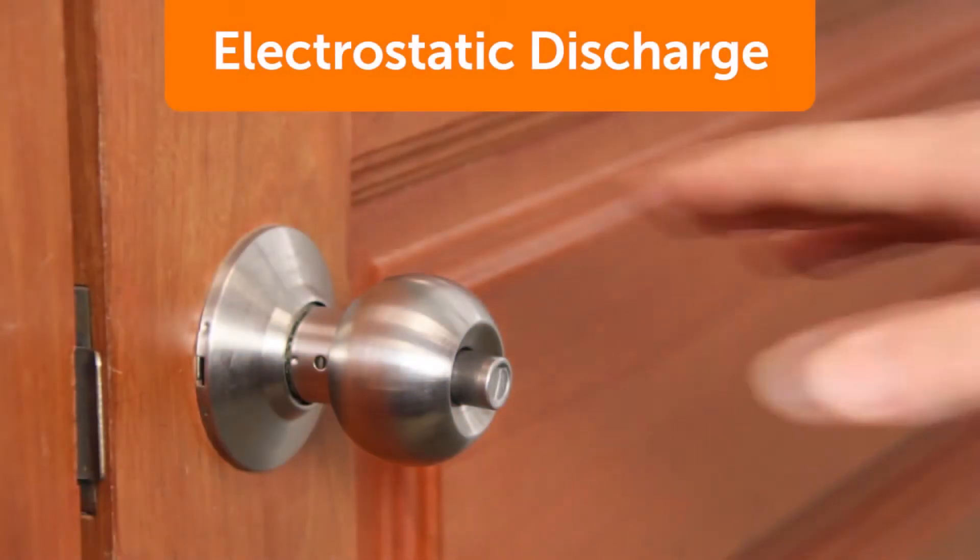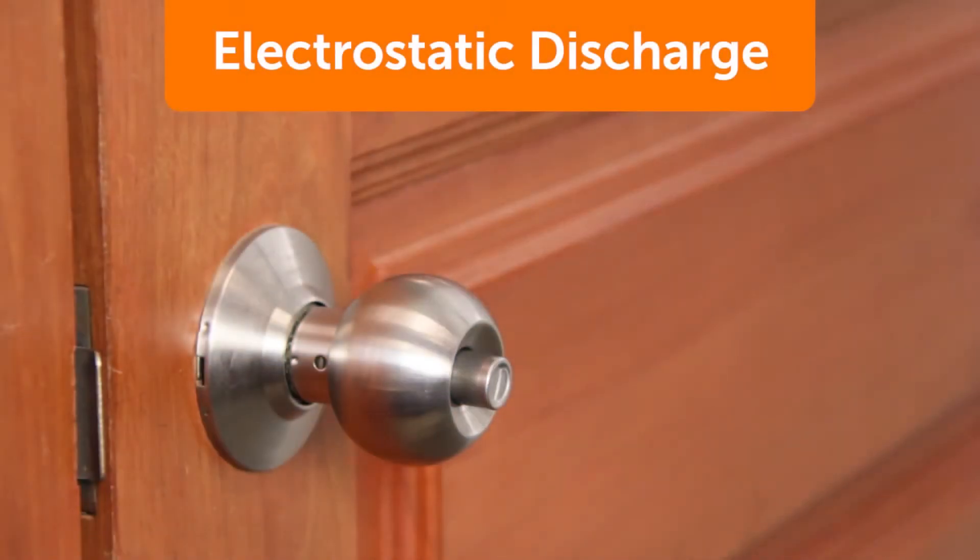Electrostatic discharge, or ESD, is the sudden flow of electricity between two objects.